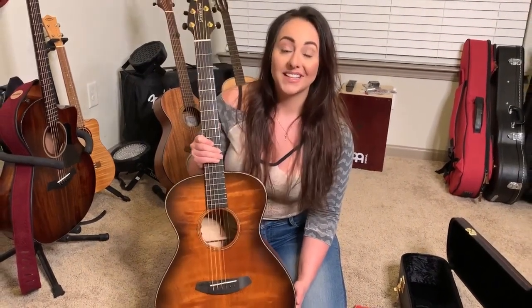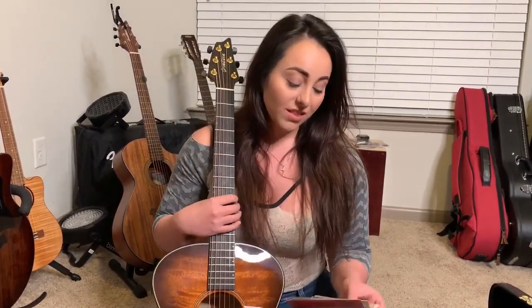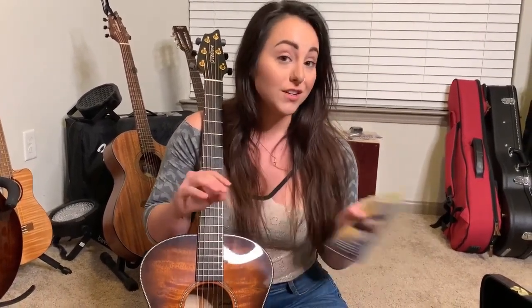I'm one of 12 artists that's going to be working with them doing some really, really special things this year. I absolutely love Breed Love's guitars — I've been playing Breed Love for years now — but I also love their brand as a whole. One of the things that I feel is extremely special about Breed Love is you get these cards with your guitar.